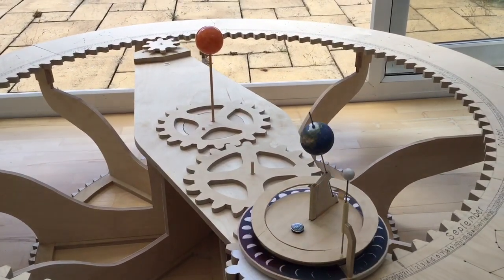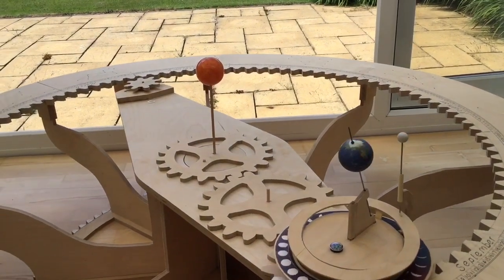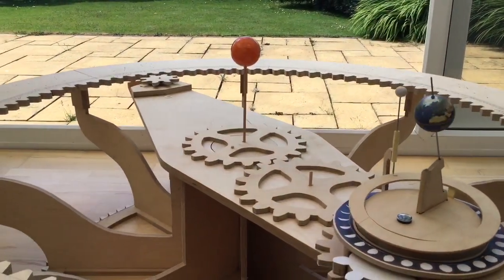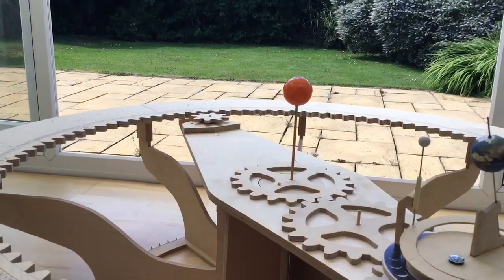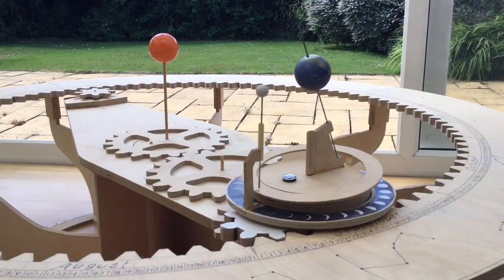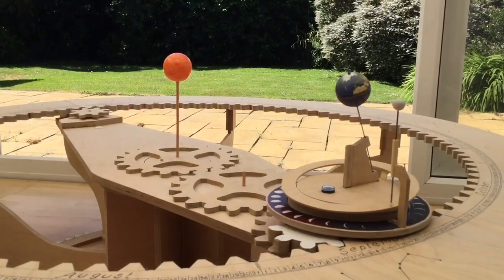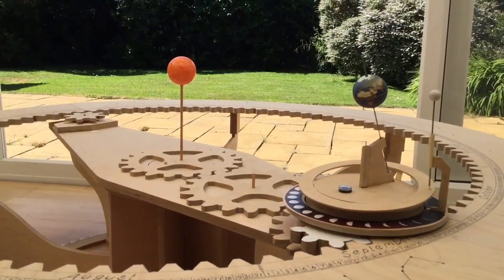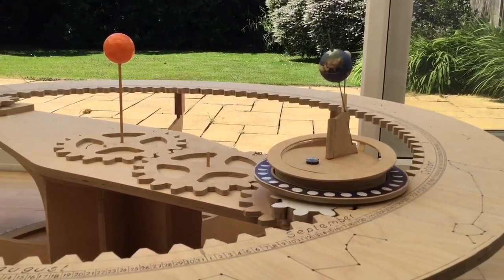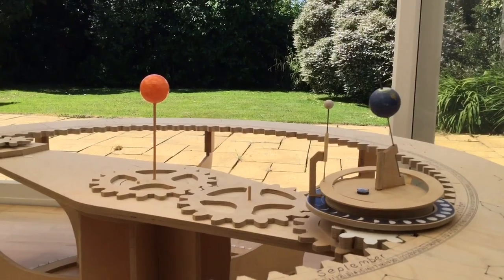The large inner gear has 99 teeth and the gear that drives what I'm calling the dish — and also drives the moon — has 8 teeth. That's a ratio of 99 to 8, which is 12.375. That means on this model the moon orbits the earth 12.375 times during one complete rotation — that's one year. The actual number of lunar cycles per year is approximately 12.36, so this is pretty accurate.